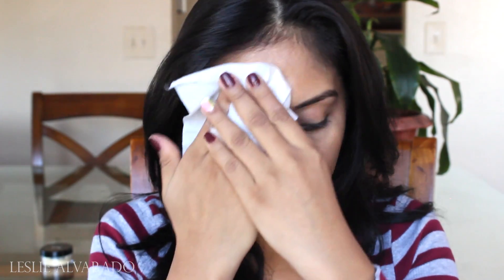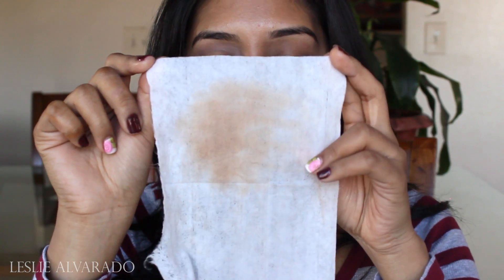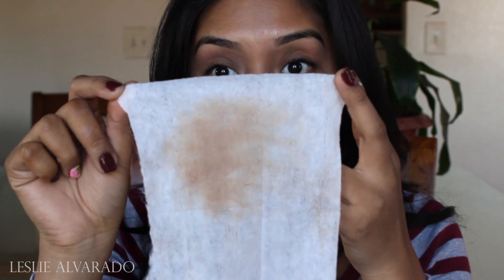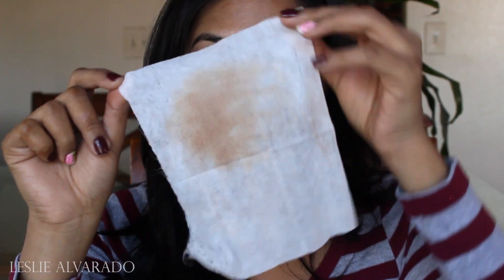Now let's test it out — I'm going to be testing it with my Neutrogena wipes, just going around really quick to see how much makeup it left. So this is the makeup wipe. There is some leftover, as you can see — not too much obviously in comparison to how much I had on, but it does leave some on my face. It might have been that I did it really quick, or that I didn't wet it enough, or it was too dry. But this is what I came up with.